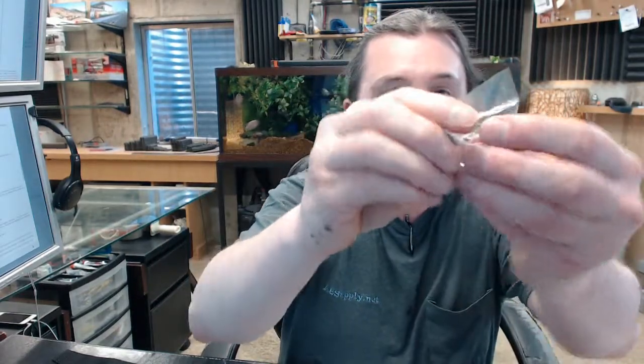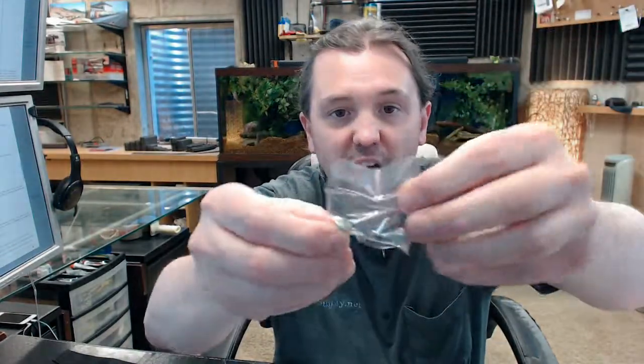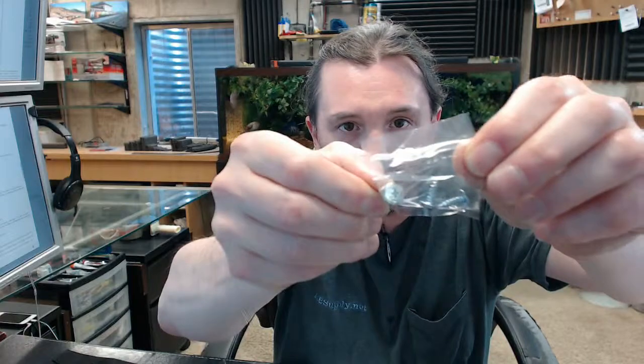You're going to get three screws: two that are called truss head screws, and one called a modified truss head screw. You can tell the difference because the head size on the modified is simply larger. That's the screw that goes through this hole in the back.